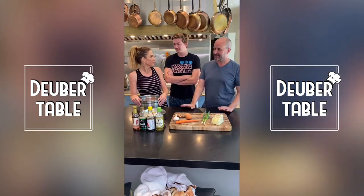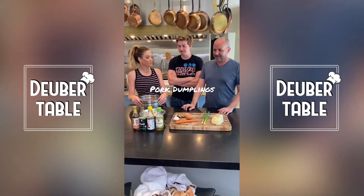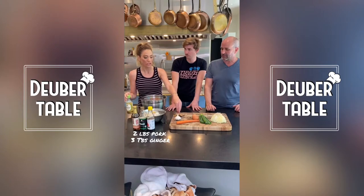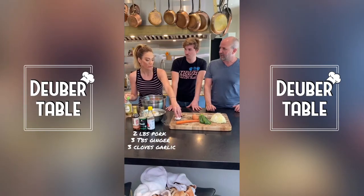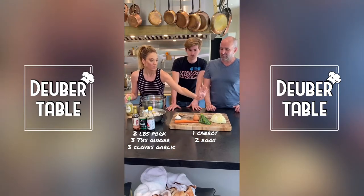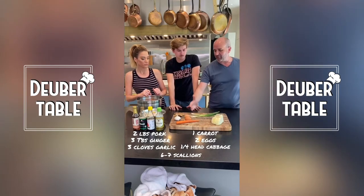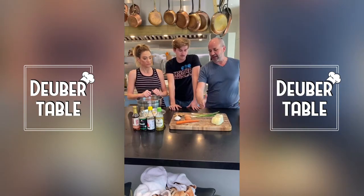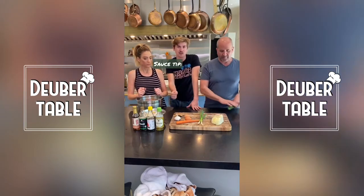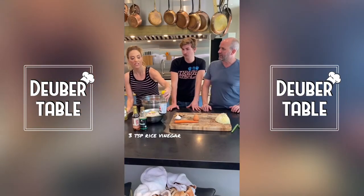In here we put two pounds of pork, three tablespoons of finely chopped ginger, three finely chopped cloves of garlic, one carrot finely chopped, two eggs, one quarter of a head of cabbage, and then six or seven scallions. You use from the white to the light green, and you chop that really finely. Save the dark green because you can put that aside for later.